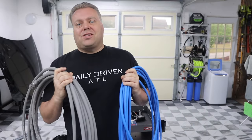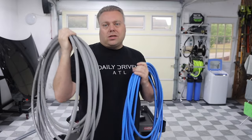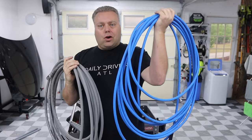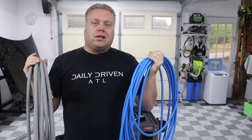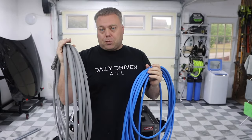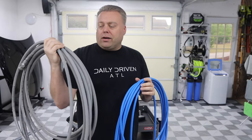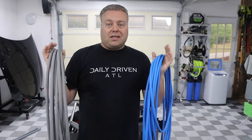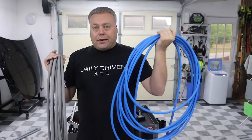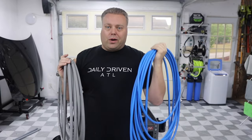Hey there, Keith here, welcome to the Cars Give YouTube channel. In this video we are putting the 3/8-inch hose up against the UberFlex quarter-inch. Most pressure washers come with a quarter-inch hose unless you have a higher-end gas pressure washer. Almost all electric pressure washers are metered, tested, and benchmarked on the quarter-inch hose.